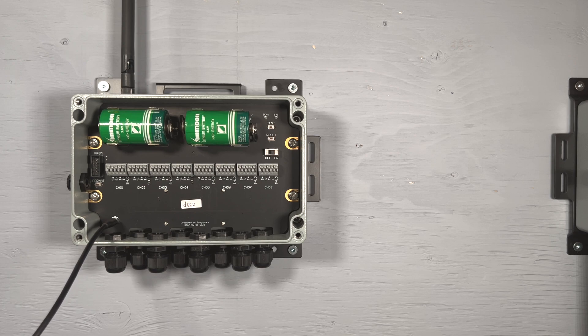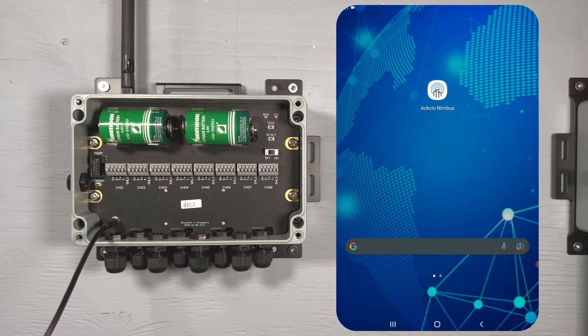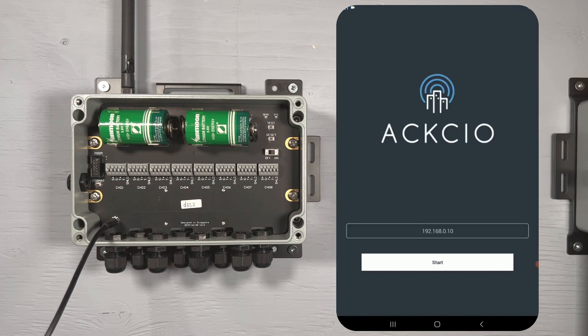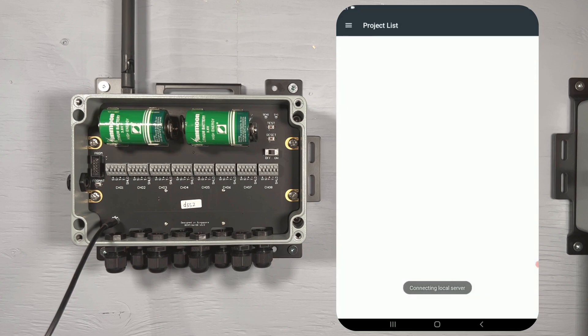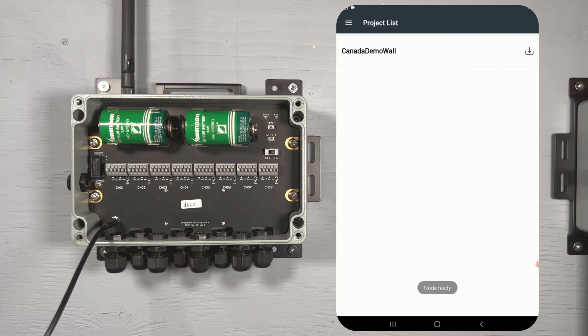Next, open up the network settings on your Android device and connect to the gateway's Wi-Fi network. You will need to download the project configuration from the gateway before continuing. Once connected to the Wi-Fi network, open the Axio Nimbus app and tap the Start button. You will see a pop-up asking for some cable permissions — please ensure you allow these, as they allow Nimbus to communicate with your node.